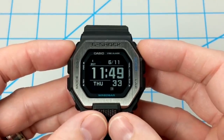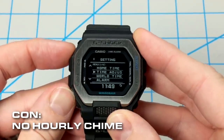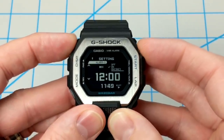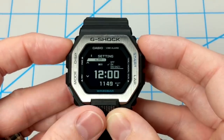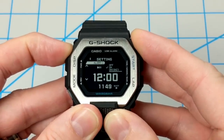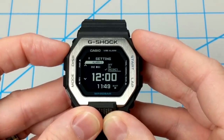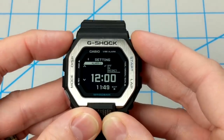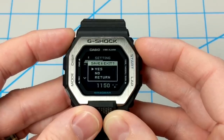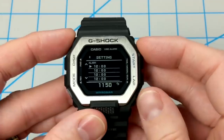Another con is that there is no hourly chime setting, which is kind of a bummer. If you go into the main watch settings, select alarm, and go into one of the alarms, you can only choose off, on, or snooze alarm — there's no way to select an hourly chime, which is usually an option on a typical Casio watch. I'll definitely miss that feature since I use it a lot on my watches.